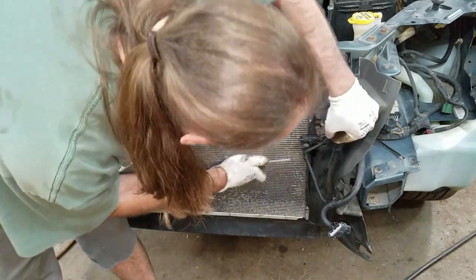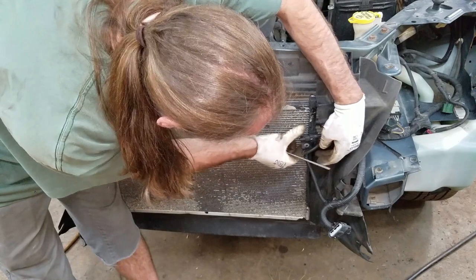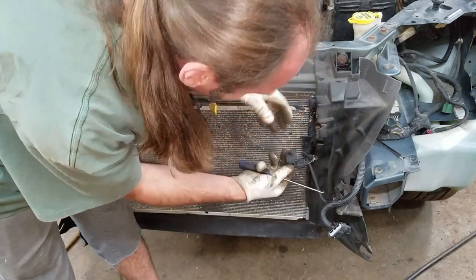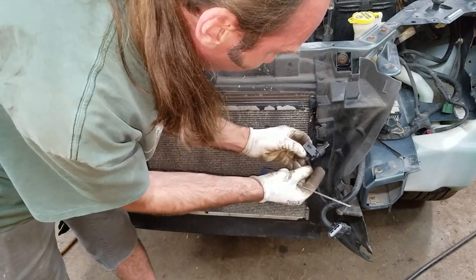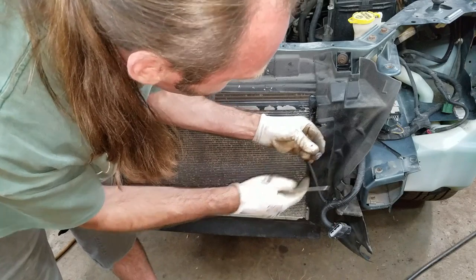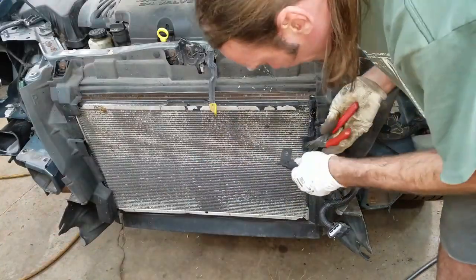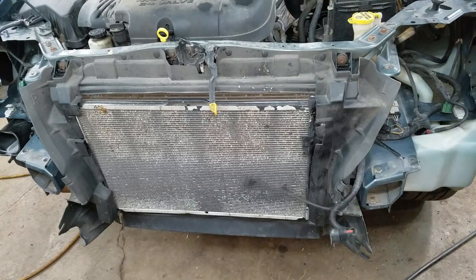Looks like the clip for this sensor just has a push clip in it — you just push in the center and then it comes out. When I go to put it back in, I want to pop this out and then put it back in and push it in.